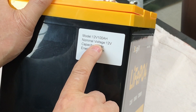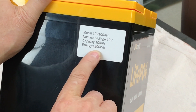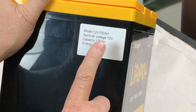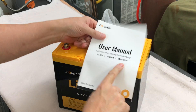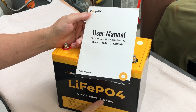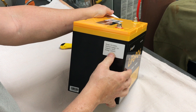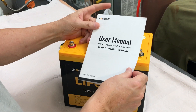12 volt, 100 amp hour. Nominal voltage 12 volts. Capacity is 100 amp hours and energy — the label says 1200 watt hours, but the manual shows 1280 watt hours, and it also says 1280 on the battery itself. We'll test that and find out what it actually is. That's a little bit interesting.